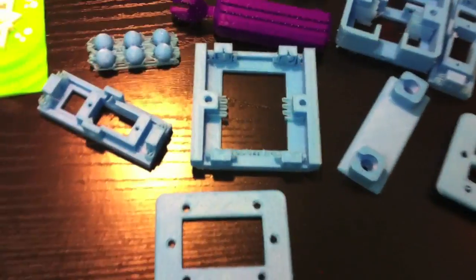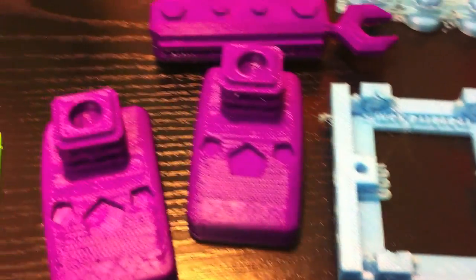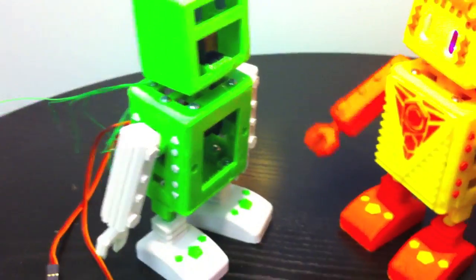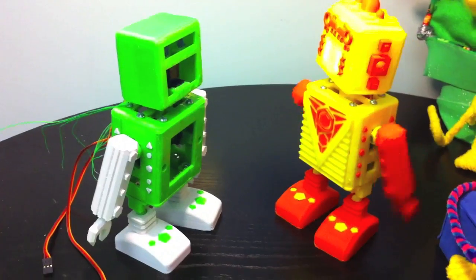Here's all the 3D printed pieces that make up Buddy4000, as you can see. They all get put together to create a sort of skeleton, the green and white one.